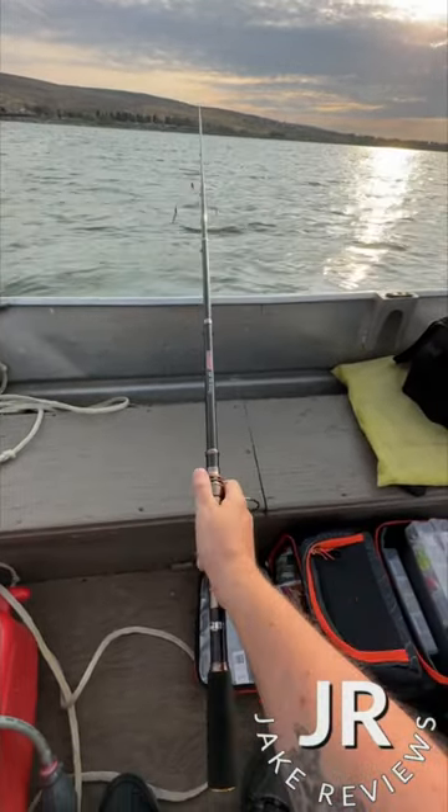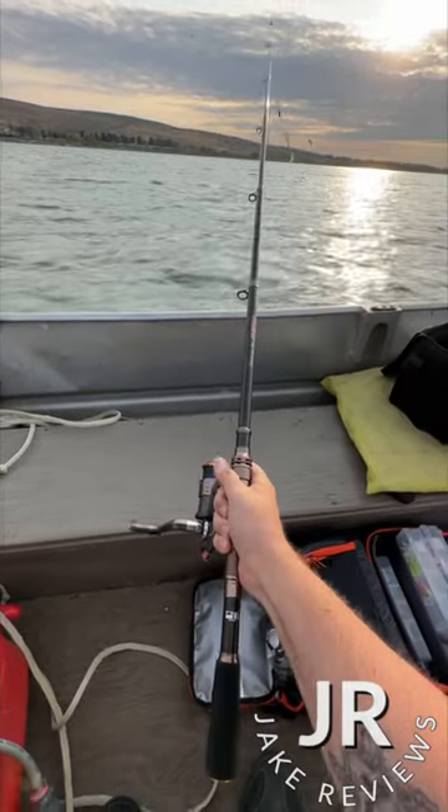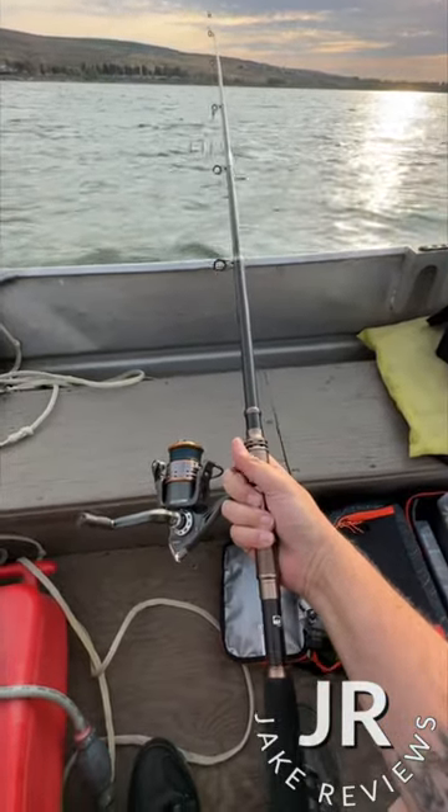I've caught a few fish with it — not huge ones, but a couple bass — and the reel does work pretty well. It closes up into an itty bitty little fishing pole so it can fit into your backpack. It's pretty nice.